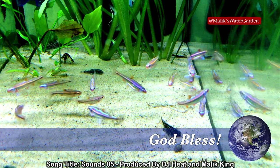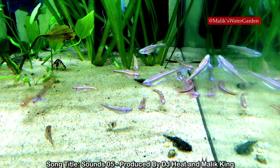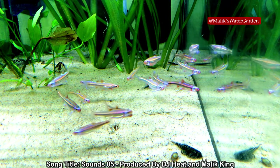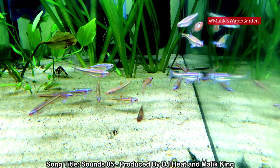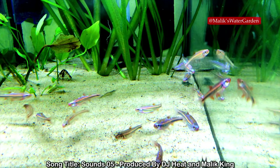Make it rain, zebra pleco keepers! Wishing you guys the best of success. See you in the next video. I love you all. God bless you.